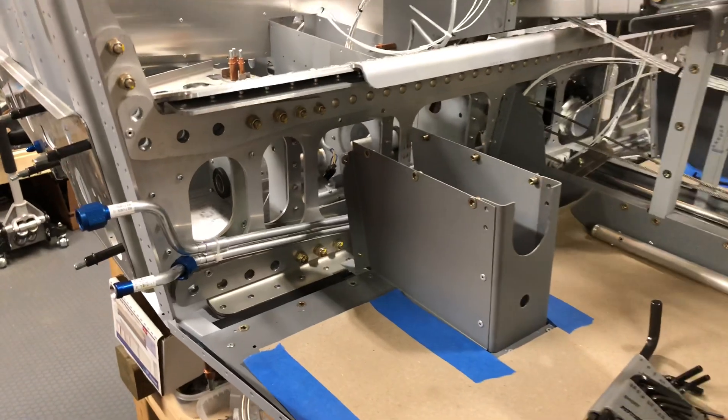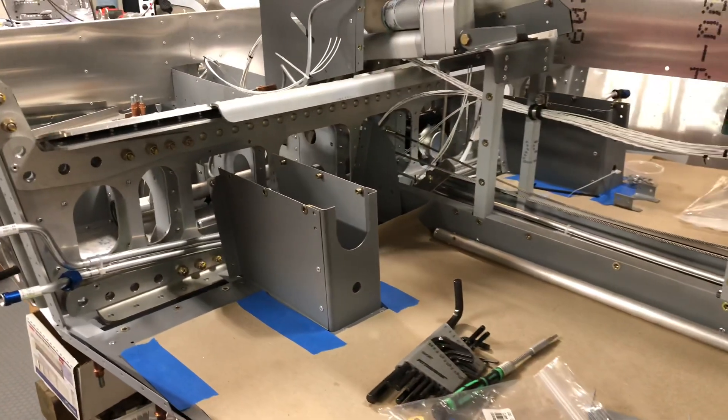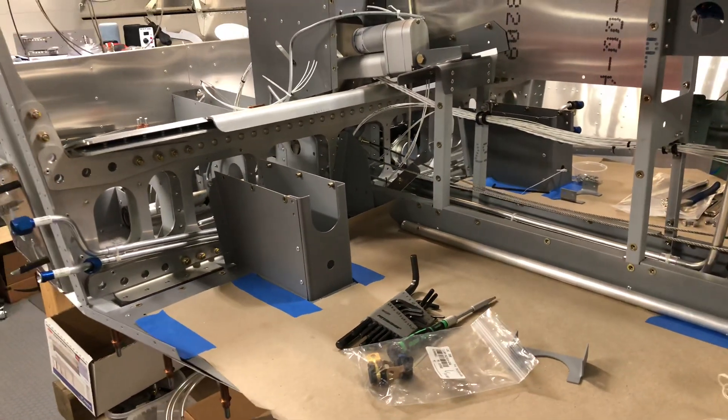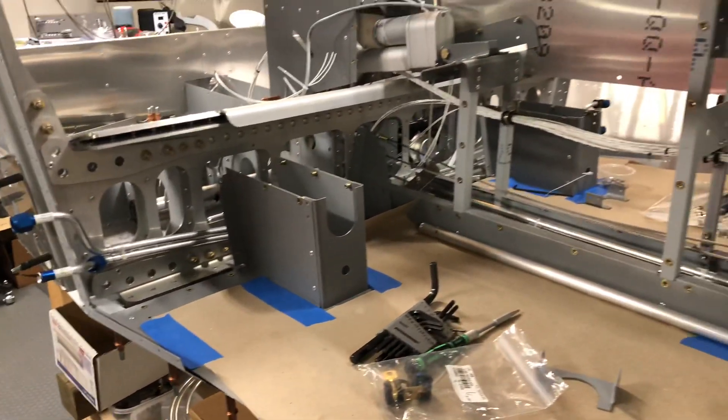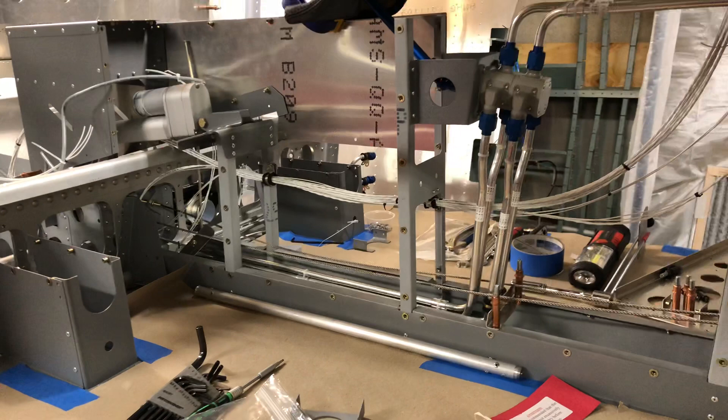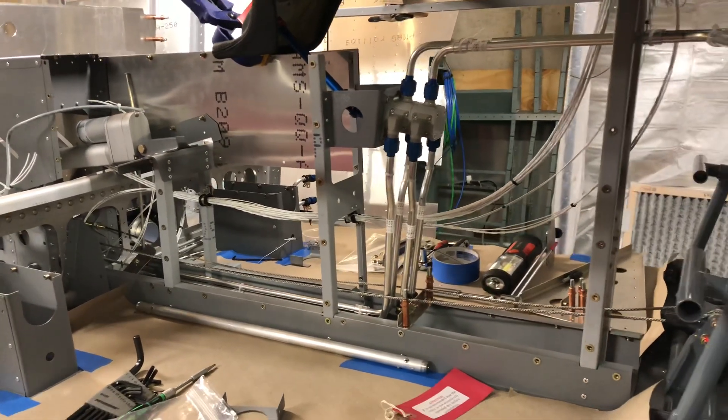Overall, I'm really happy with how it came out, but it was definitely a lot of work to figure out all this routing, make these tubes, and put the flare fittings on the ends. It's definitely more difficult than running rubber hoses, but I think it's worth the effort.